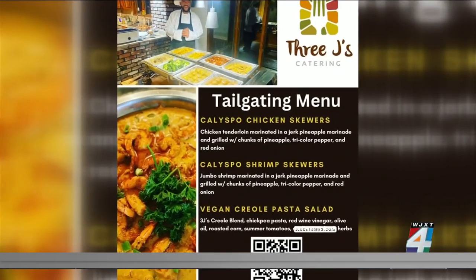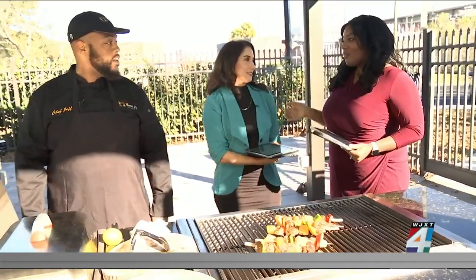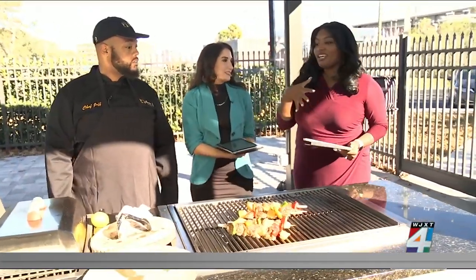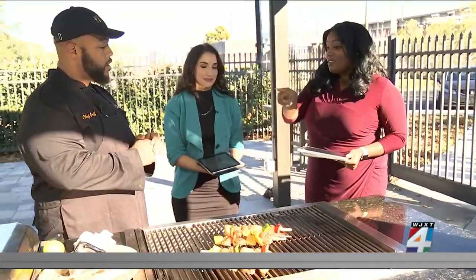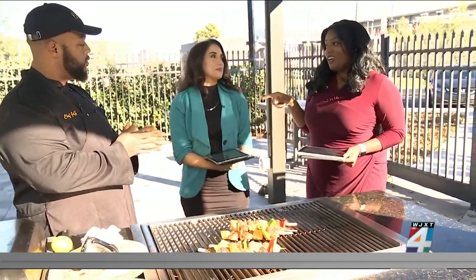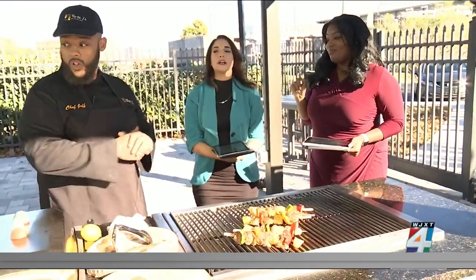It smells so good right now. You've got to definitely try one of those, because I'm definitely one of those people doing the vegan January. I'm going to challenge my husband. I can try that, but that other stuff looks amazing. So Ashley has to try on behalf of the shrimp. I will — I will report back.